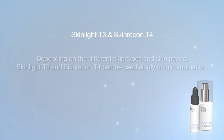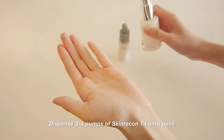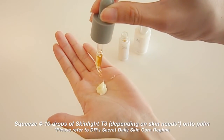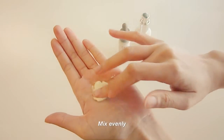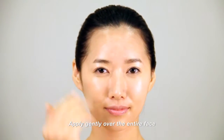Depending on different skin types and skin needs, Skin Like T3 and Skin Racon T4 can be used singly or in combination. On the palm, mix 3-4 pumps of Skin Racon T4 and 4-10 drops of Skin Like T3. Apply the T-Series blend over the entire face and spread gently.